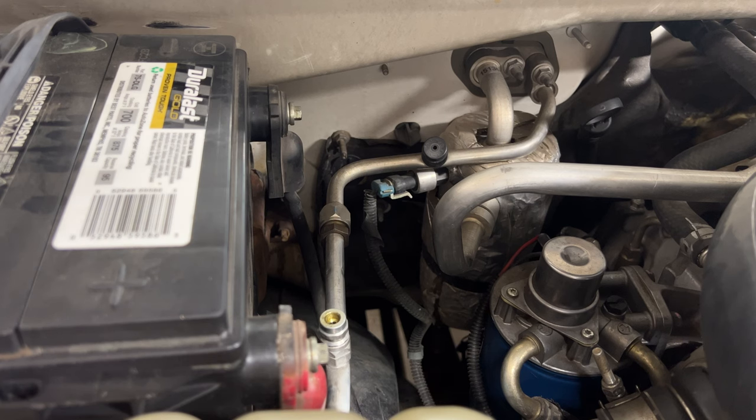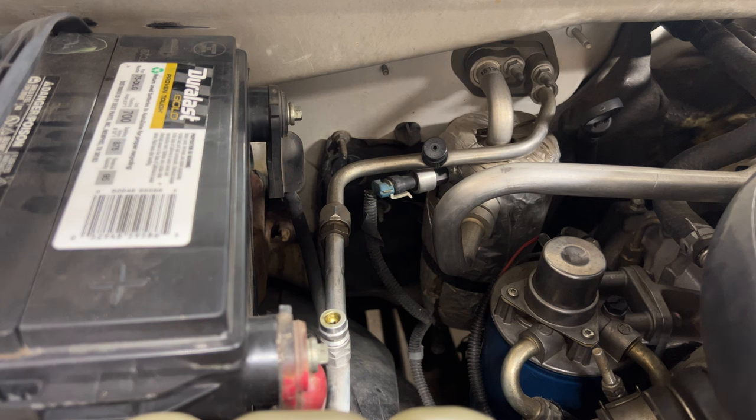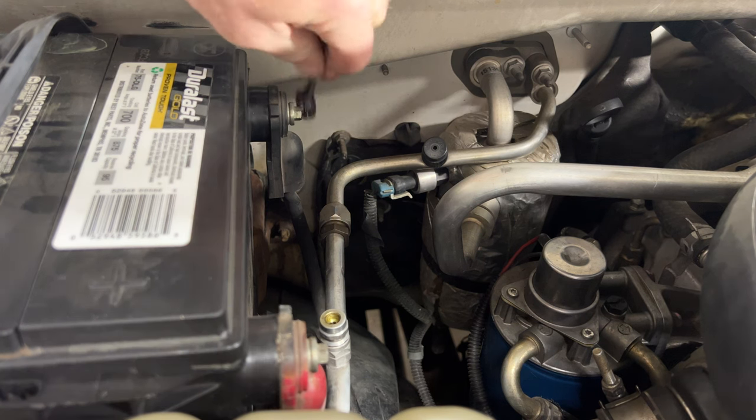Next, go ahead and just disconnect both batteries just to be safe. Grab an 8mm and pull these terminals off.